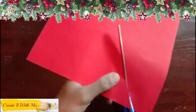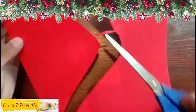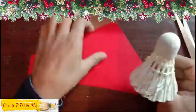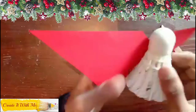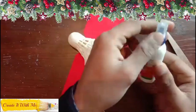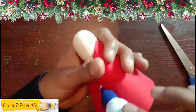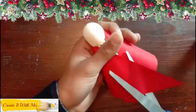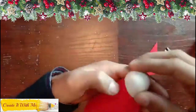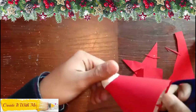First take a red paper and cut a triangle from it. Now cut a U shape from the center and wrap it around the shuttlecock. Paste it using glue. Then cut the extra paper from the bottom. Trim it nicely.